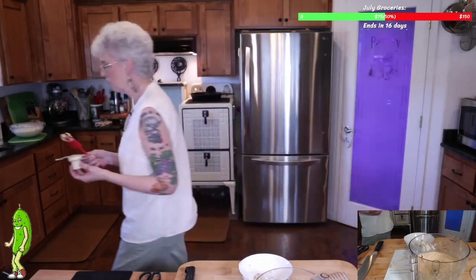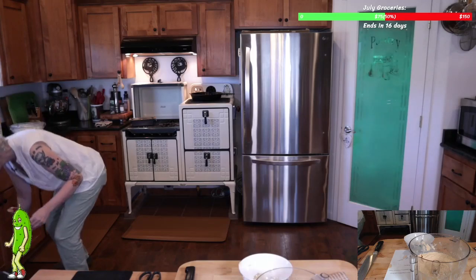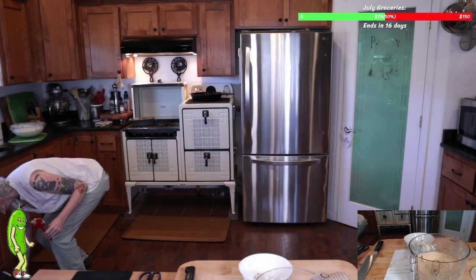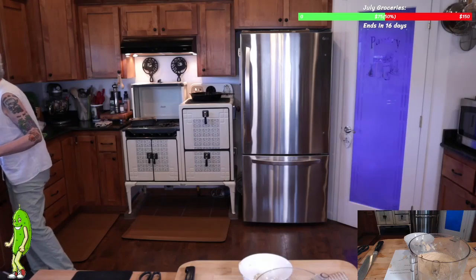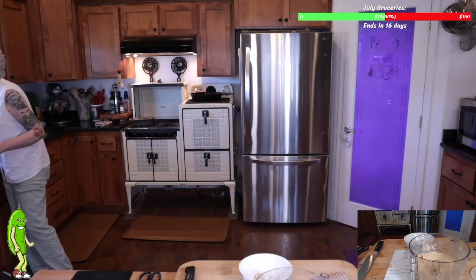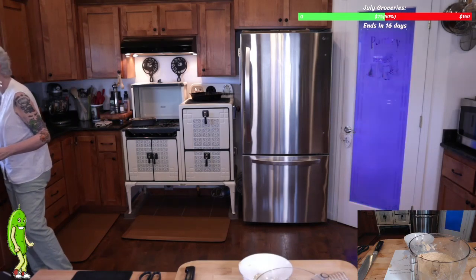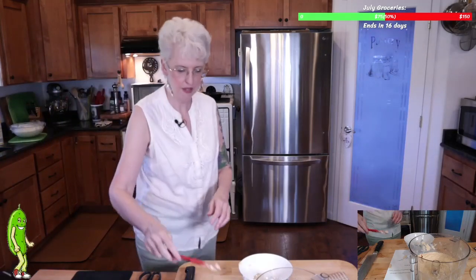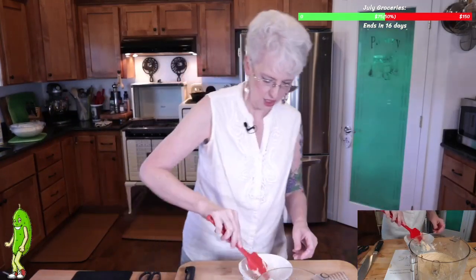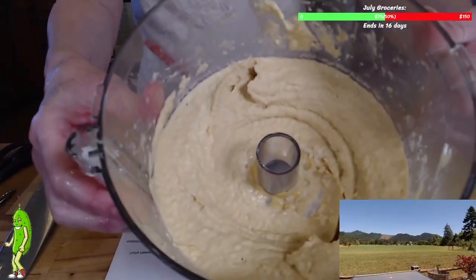If you guys joined the Discord — on the Discord, right below the General Station, is a 'where are you from?' section. And if you put in there where you're from, I have a working 3D map in there. And you can see how quickly this gets all nice and creamy.